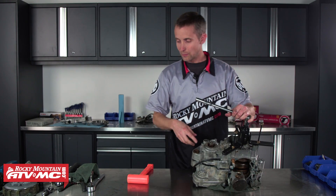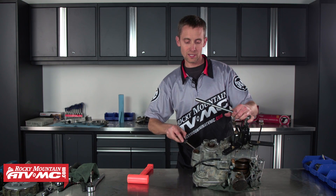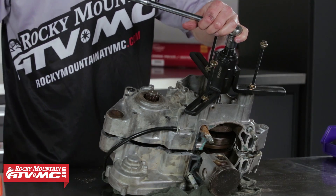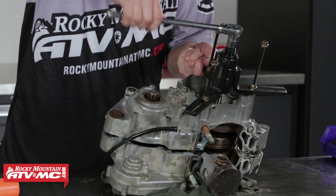Whatever you do when you're pulling these apart, you never want to get a screwdriver or anything and wedge it in between your cases to break them apart — that's going to ruin the gasket sealing surface. A dead blow is nice, and it usually just takes little taps to get it apart.